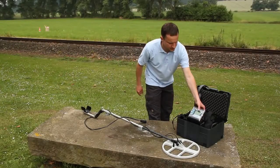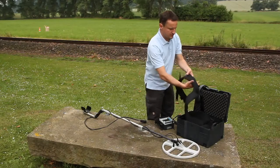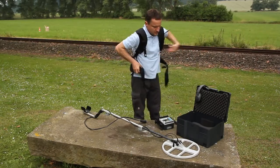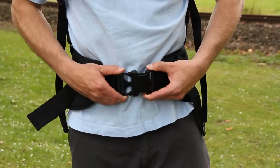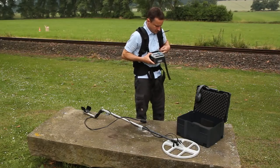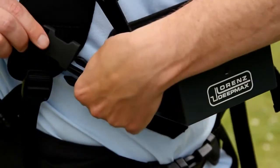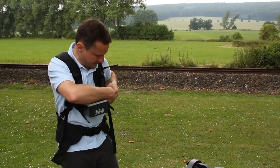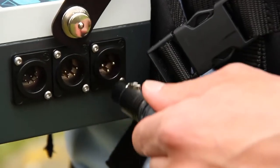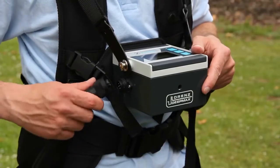It only takes a few moments to put on the belt and shoulder straps of the Lorenz DeepMax Z1. Adjust the straps to a comfortable length and mount the electronics unit on the straps on both sides so that it is fixed in front of the operator. Finally connect the coil and the external battery pack to the electronics unit. The DeepMax is now ready for use.